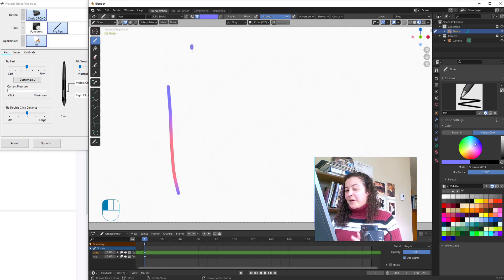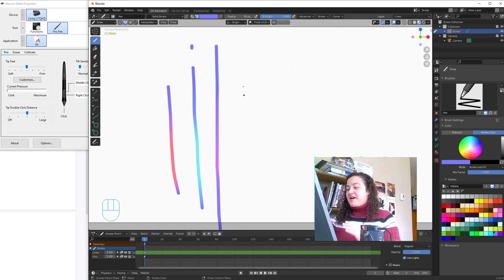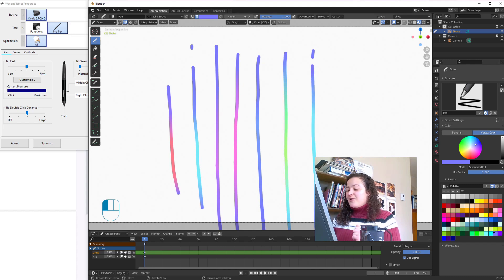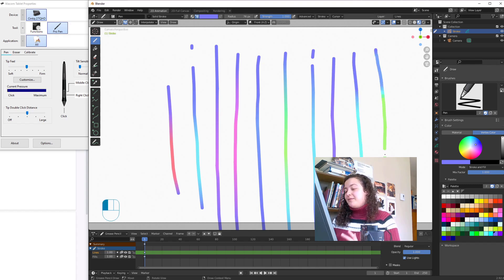Now I know what you're thinking — this is too good to be true. And I have to mention that there is a downside. Because the gradient comes from a randomly assigned colour, we have no control over it. I can control the colour I use and how far away the other colour will be, but I can't control what the second colour will be.